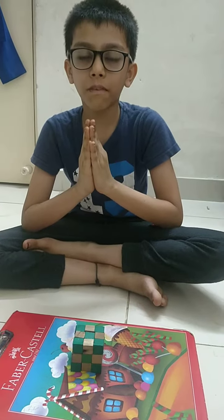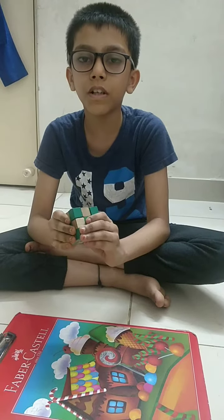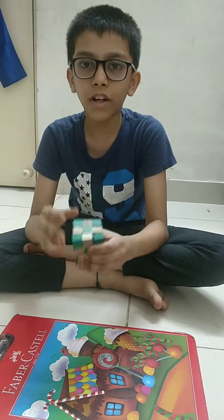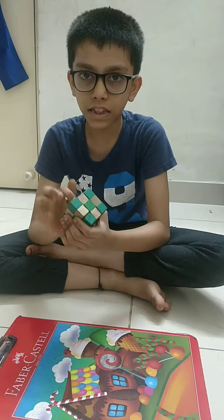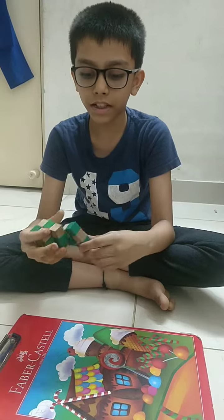Good morning friends, my name is Arheel Khan. I am going to show you a small puzzle called Snake Cube. I am going to convert this into a snake and then I will do a cube again. Let's begin.